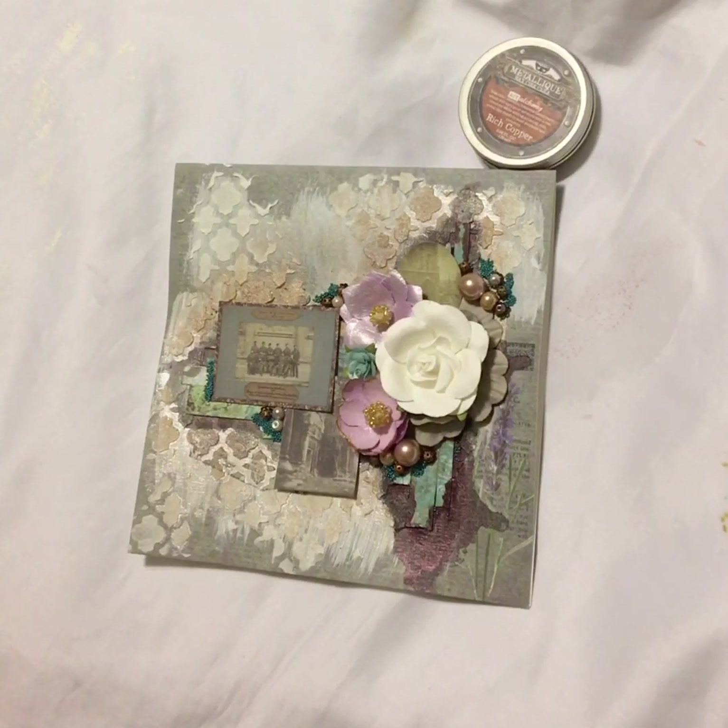I wanted to come on here and show you step by step. In the first part of the video you saw where I was talking about a stamp — I have a little typewriter stamp, I think it's the Prima Romance Novel collection. I just took some permanent black ink, pressed it in there, and stamped it on the card. You can't really see it that well, but I still think the card came out nice.